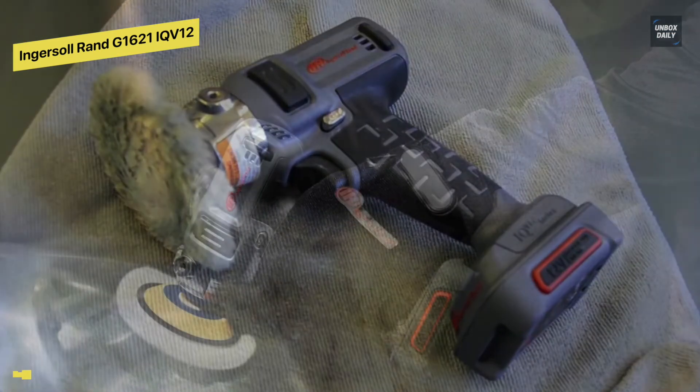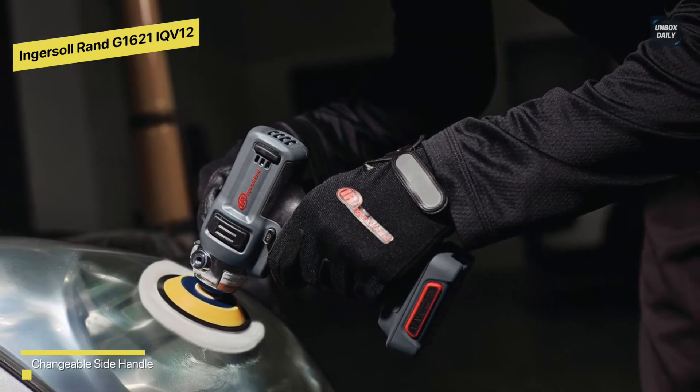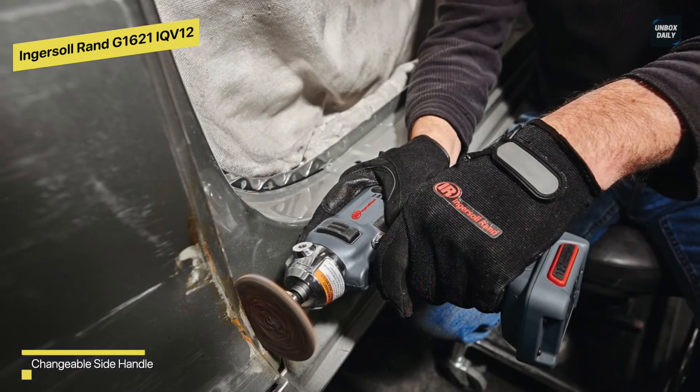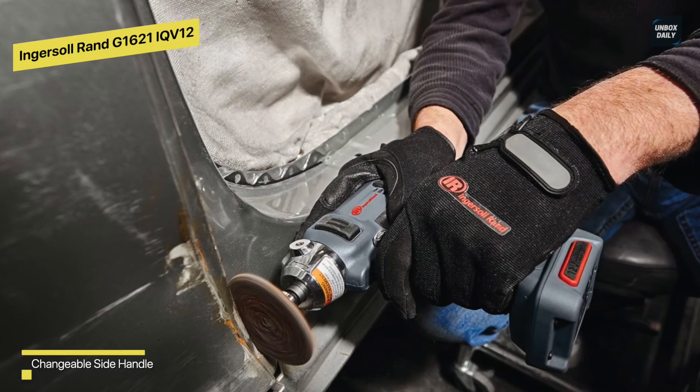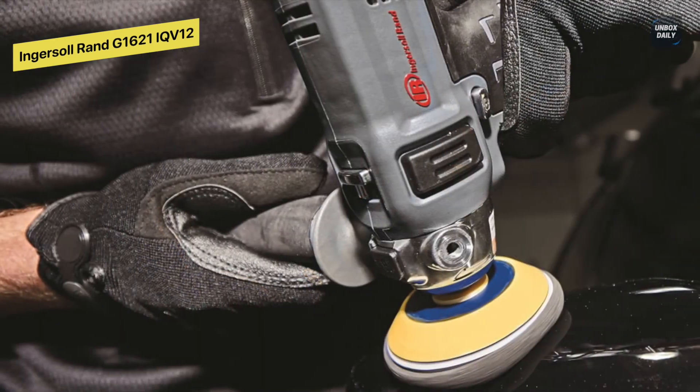Whether you're sanding brake rotors, removing gaskets, polishing bumpers, or restoring headlights, this cordless polisher sander can go where no other cordless polisher sander has gone before. It also has a quick-change spindle lock that eliminates the need for additional tools, allowing you to get real work done quickly and easily.